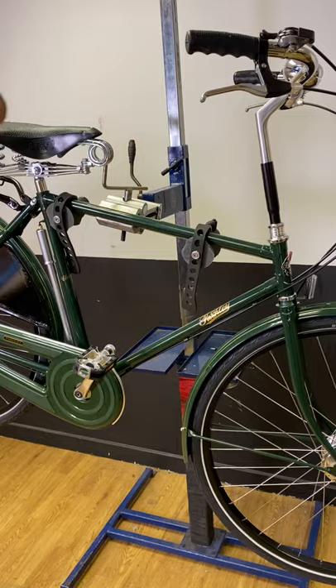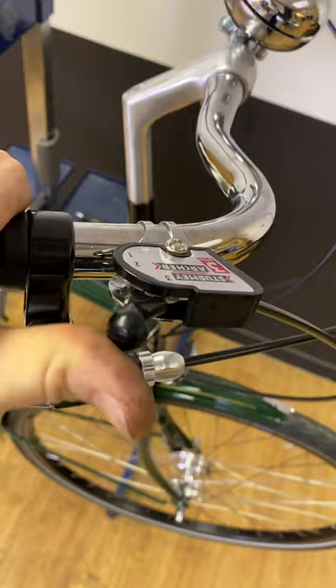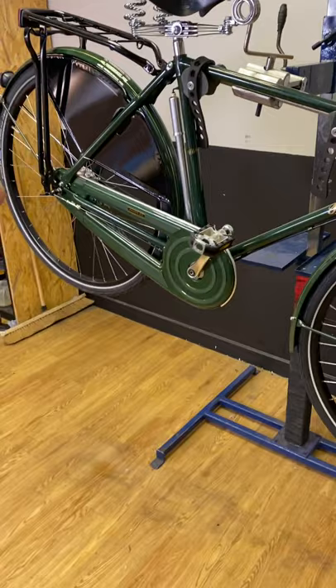3-speed Sturmey Archer shifter for the rear — nice and solid, positive shifting. Remember with 3-speed Sturmeys, you can't change gear whilst pedalling. You must stop pedalling for the chain to move and the planetary gears to engage in the rear hub.